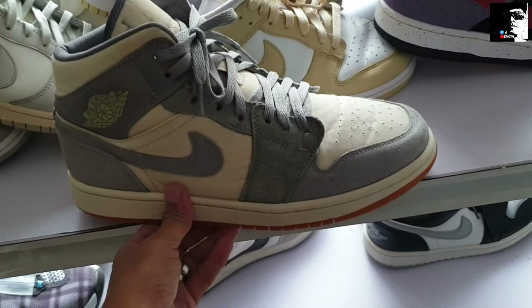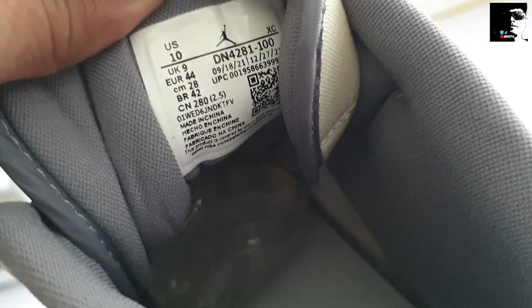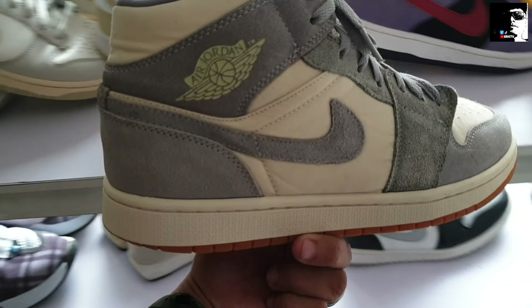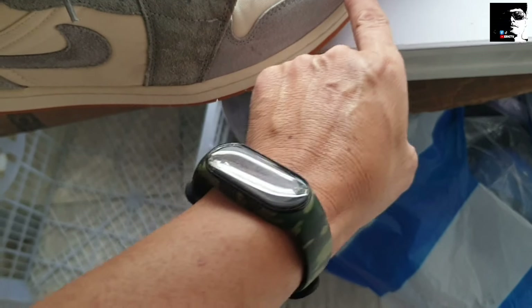Tapos ito naman, next natin — another Jordan mid-cut, ganito ng colorway nya mga idol. Solid to, size 10. Diyan pa yung original insole nya, puntaan nyo na ito mga idol. 2,300. Ganda, solid to mga idol. Denim, tapos ito suede.